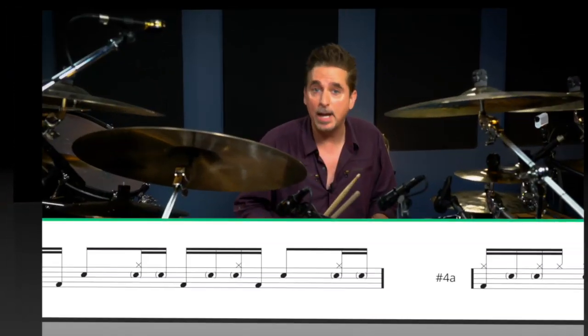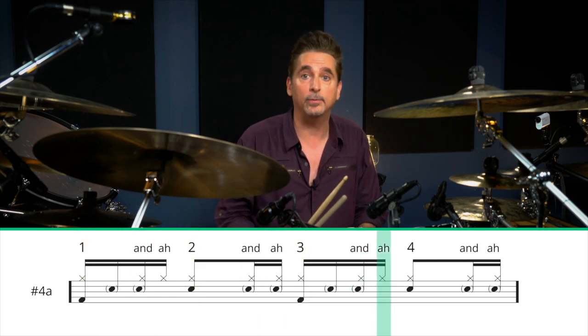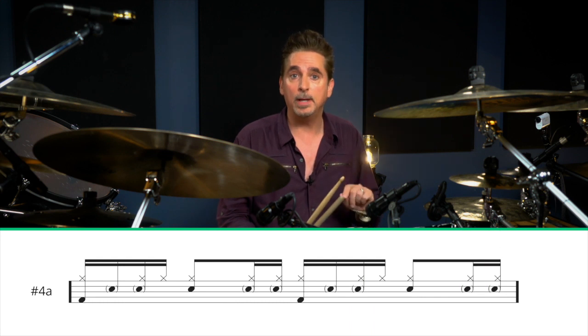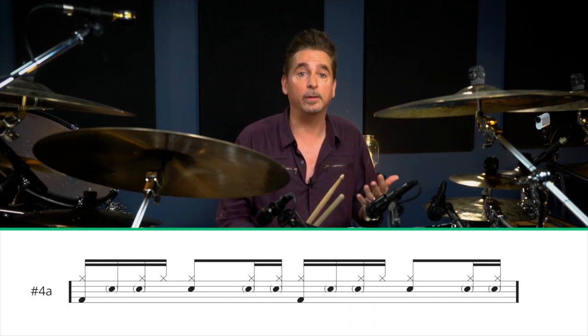I've changed the hi-hat ostinato to a more challenging figure: one and a two and a three and a four and a one and a two and a three and a four and a... You have to pay attention to which notes are played together by the hands, and where they play independently from each other.